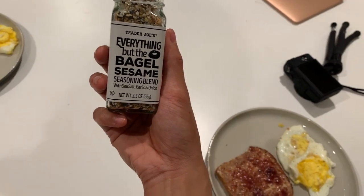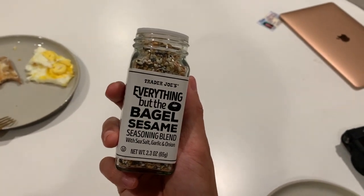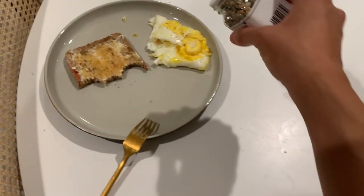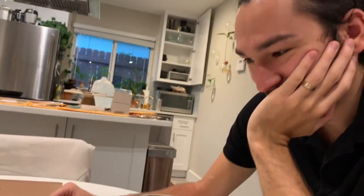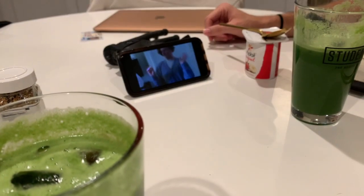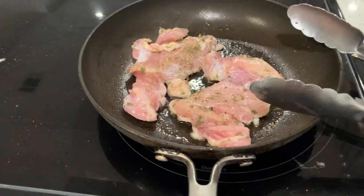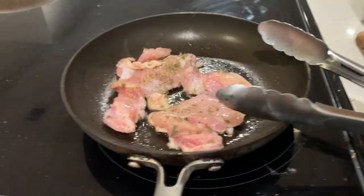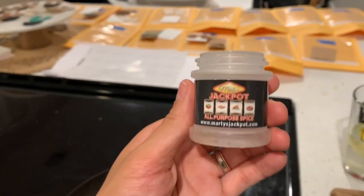My camera just died so I'm charging the battery, but I just wanted to show you what I'm putting on our eggs — it's that everything but the bagel seasoning. I completely forgot to make something with the potatoes so I'm also making some chicken right now for Alec's lunch. If any of you have a good chicken seasoning or all-purpose seasoning, please let me know in the comments — we're currently using a sample we got from a little store in Houston.